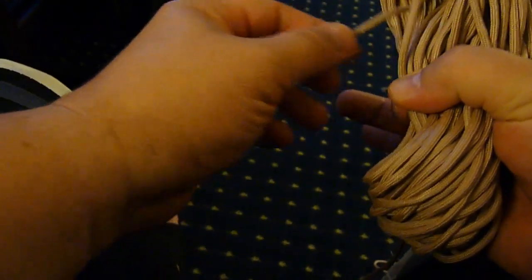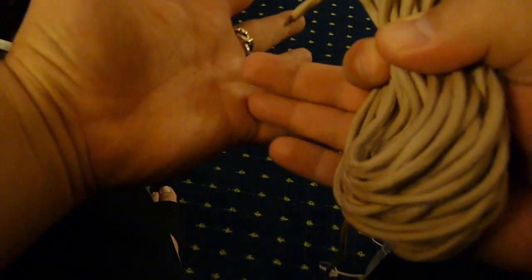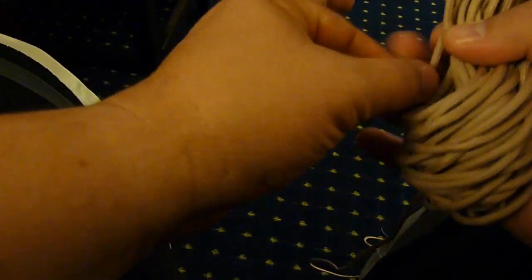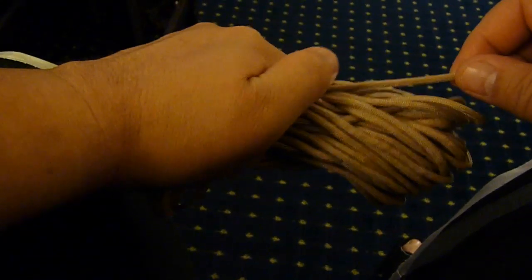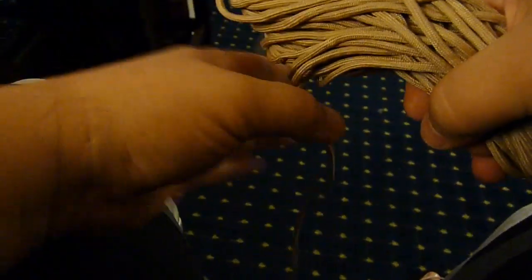Then just kind of grab the whole thing with your other hand and pull it off. You see the end that you started with — that was pointing at your pinky — down here. Make sure that's kind of in the middle of the knot, and you want to be sure and get that tied down. When you start this coil finishing technique, you want to make sure you wrap your string around — see how I wrapped over the piece that's coming this way.